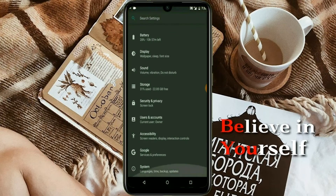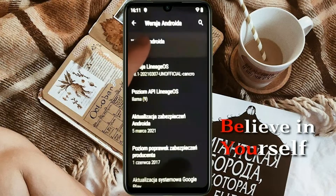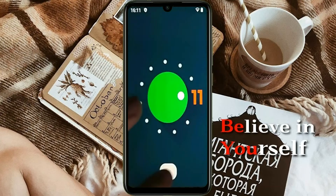Hi friends, my name is Shyam and you are watching Sreya Computer Tech Channel. Friends, today is good news for Redmi Note 7 Pro users — Android 11 easter egg is released for these users.